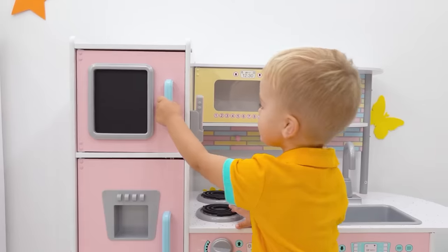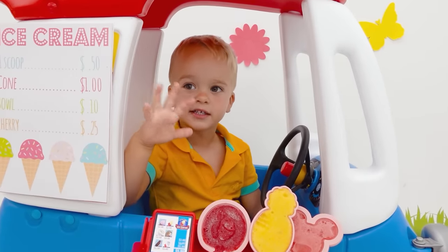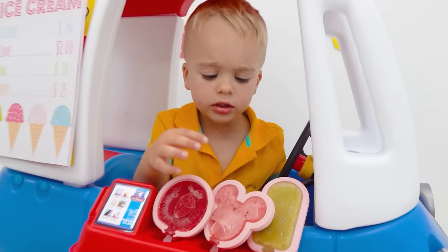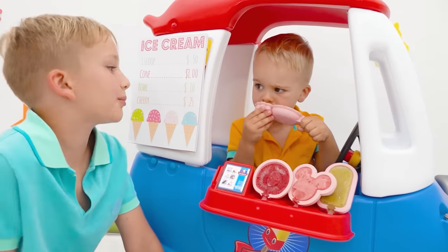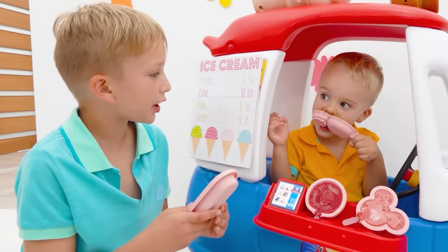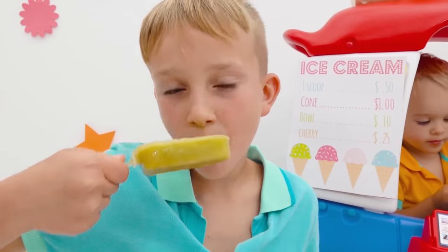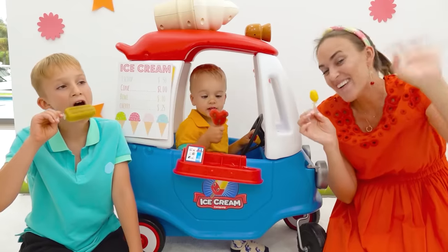Wait! Ice cream! Ice cream! Can I get some ice cream? Apple! I would like some apple! Is it healthy with no sugar? Yes! Wow! You can make your house ice cream with your family! Bye-bye!